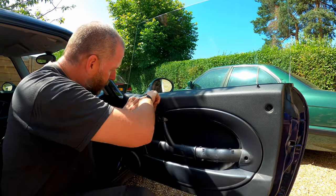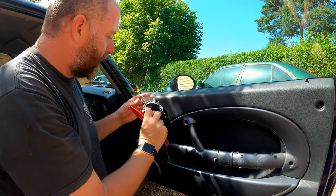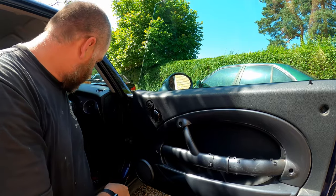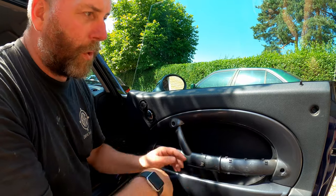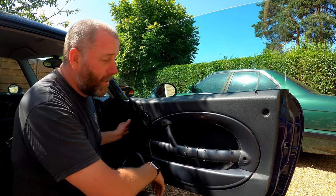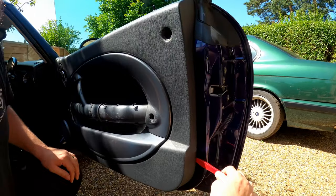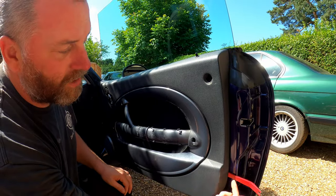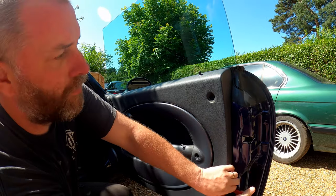Last thing we want to take off is the surround around the handle. You don't actually need to use the tool — you can probably get away without using it. It comes off fairly easily, just a couple of little plastic clips that hold it in place. Next thing we want to do is get our pry tool, go all the way around the door card, because there are little plastic clips that hold the edges of the door card to the door. As you can hear, that click was one of the clips being popped out. If you do this with a screwdriver, this is where you can risk damaging the paint on the actual body, and if you damage the paint through to the metal, you're going to promote corrosion.